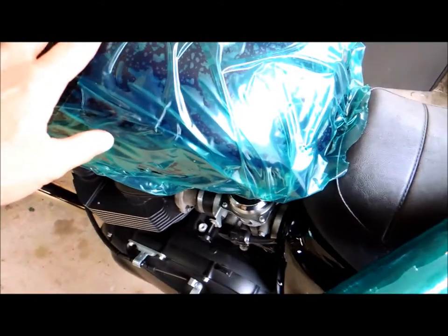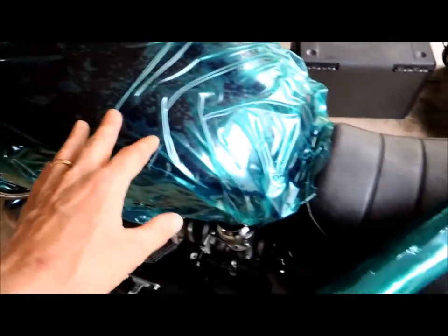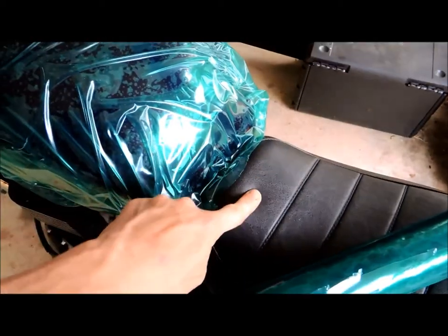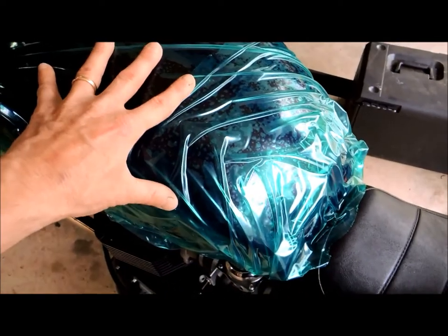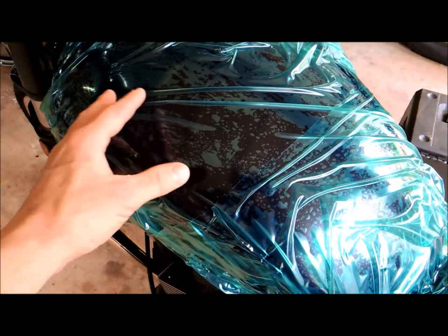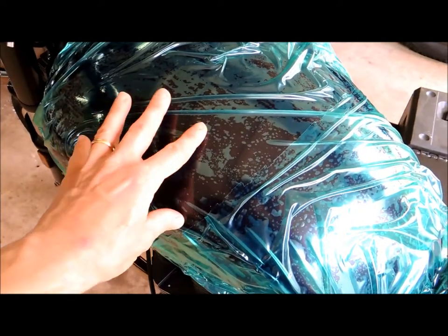I'll show you one little trick I'm using before we even get started here. The gas tank has to come off, obviously, and to do that, there's two bolts on the back of the seat that come off. The seat slides out and then there's two bolts right here that pop off and then the tank slides back. As I'm taking the tank off, I'm definitely worried about scratching it.